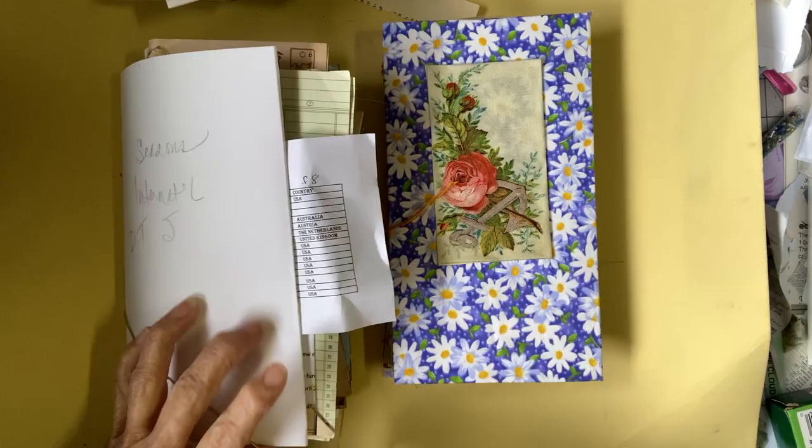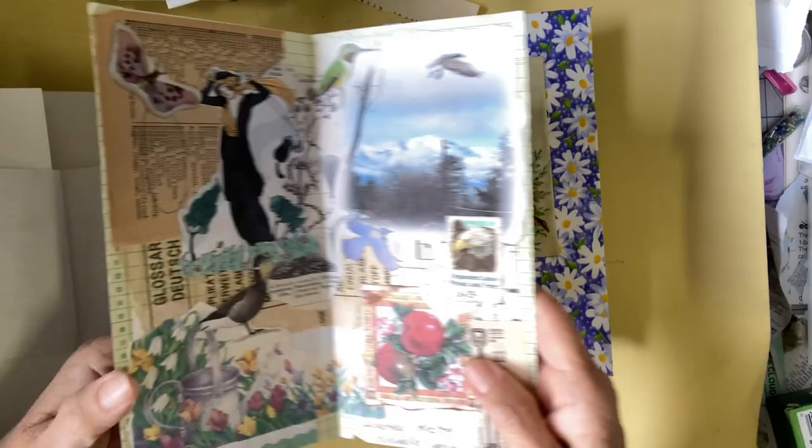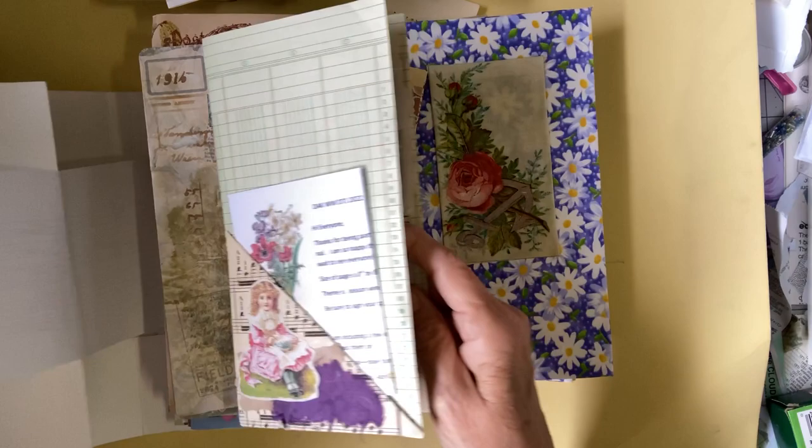We do these challenges — they'll have different themes or different things, and sometimes it could be nothing. What it is, is 8 to 14 people will do a page like this on a theme, and once we get them all, they'll be put into a journal.